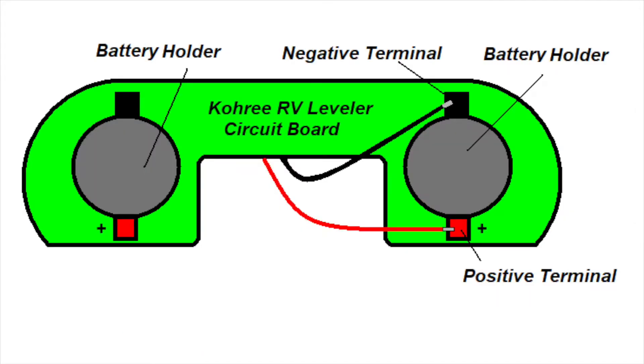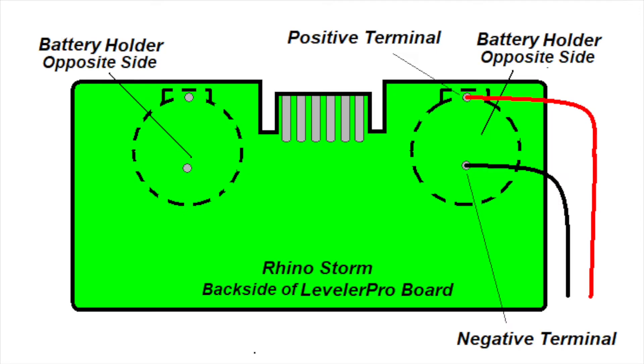For the Cori leveler, the process is similar. Simply attach the power supply feed wires to one of the battery sockets — either one can be used. And finally, for the Rhino Storm leveler, you also can use either battery, but you have to solder from the back side of the circuit board, because in this case the battery holders are feed-through and not surface mount like the other two. So you have to do it on the back side.